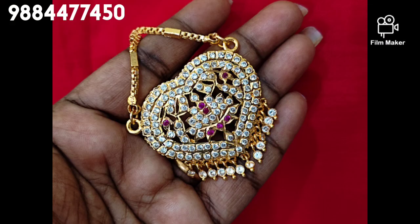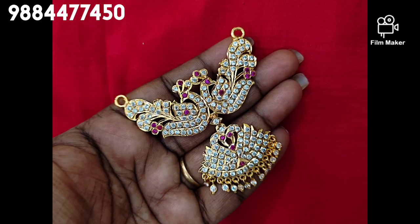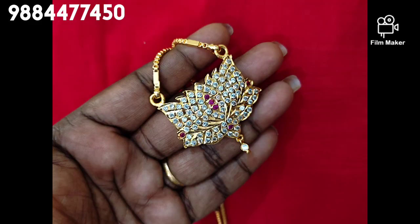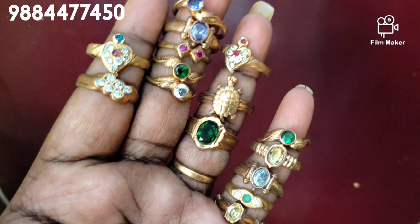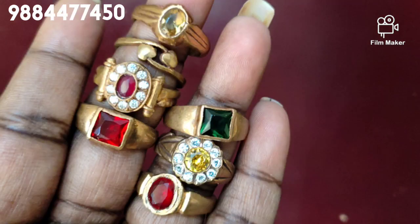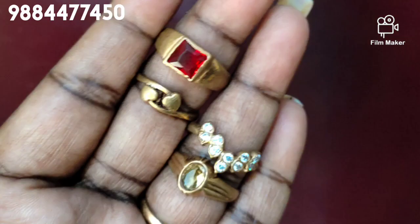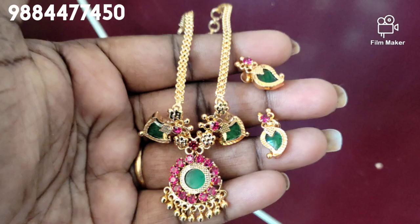If you want to check the line, you will need to make a product. If you want, you will need to check your ring, chain, earrings and others. If you want to check the dollar chain, then you will need to have a microplated item. There is also a ring — you can use it in gold — and you can use it in daily use with bangles.